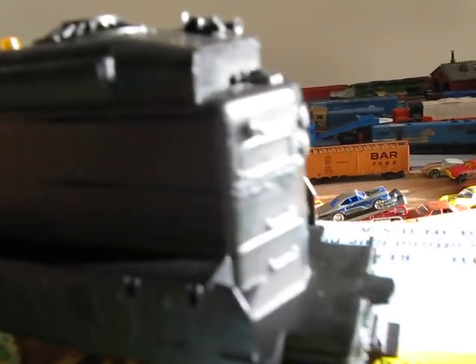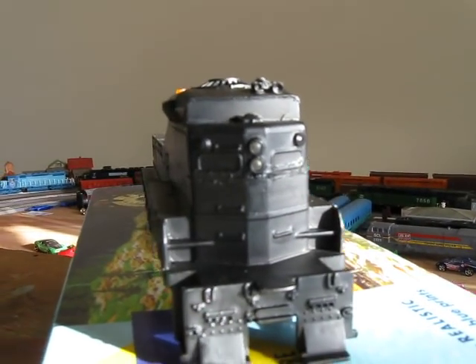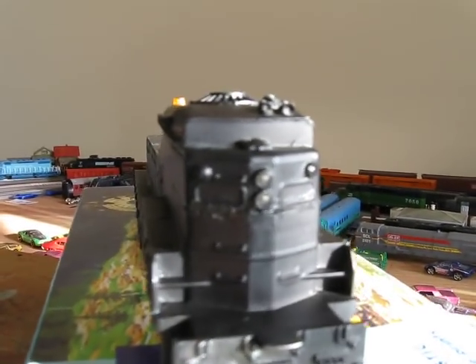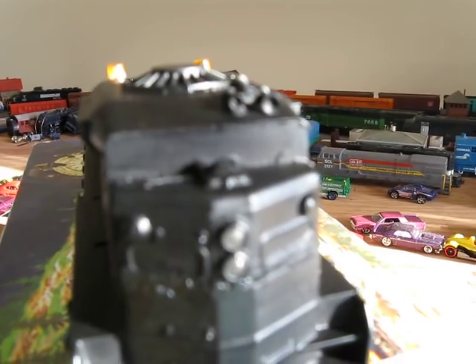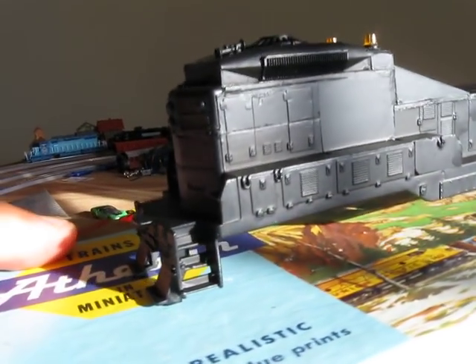I think she came out pretty good. I wish I had some modeling putty to fill in those cracks better, but I don't have it, so it came out better than what I thought — way better than what I thought. Got the lenses in there, you guys can probably see that. And the horns — three chime.